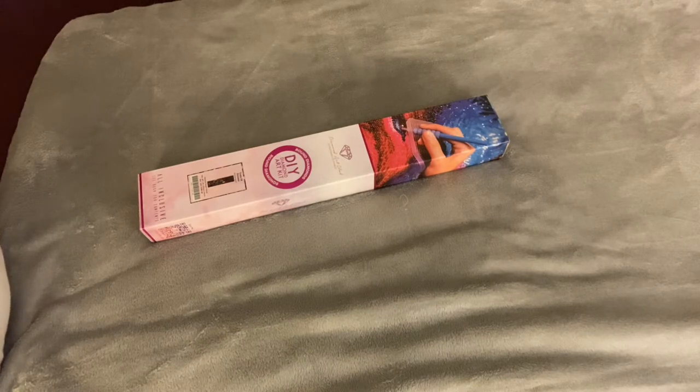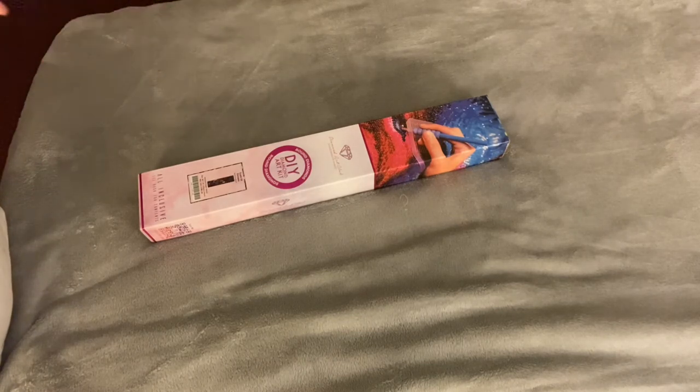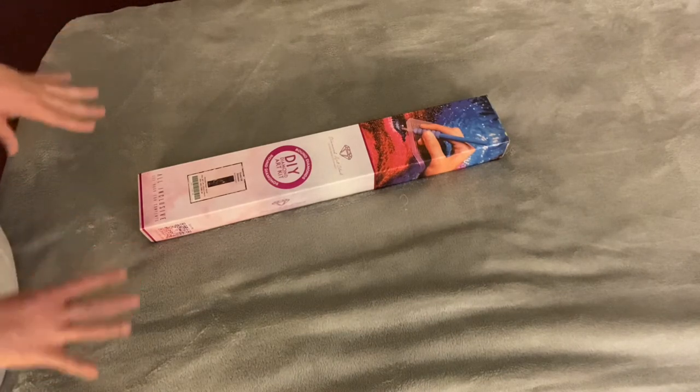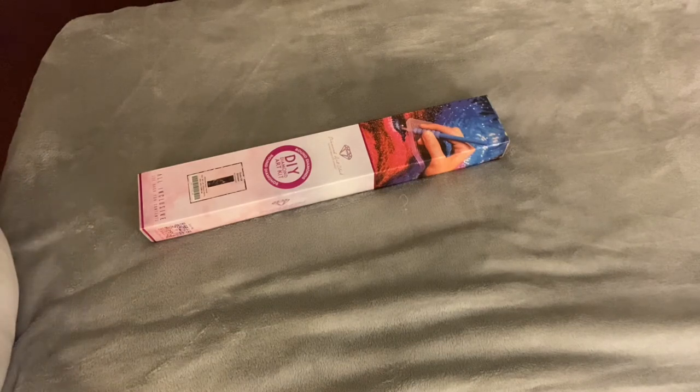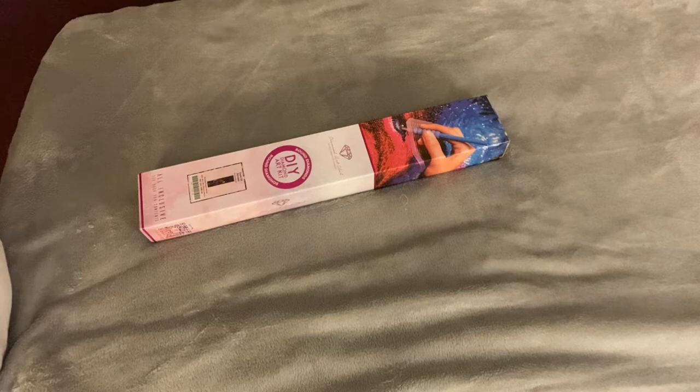Before we get into that, a couple little things to get out of the way. I'm currently being stalked by the lovely Miss Queen Sophie, my rescue cat. She likes to pop in every once in a while when I'm doing unboxings because this area of my bed with the gray blanket is considered her domain and she doesn't like to have foreign objects in her area, so you might see a little fluff ball pop into the frame every once in a while.